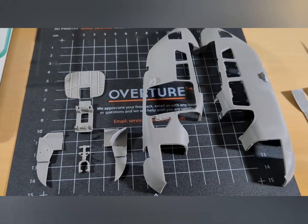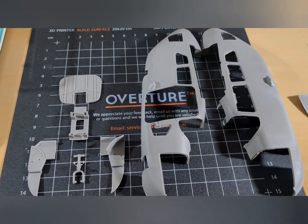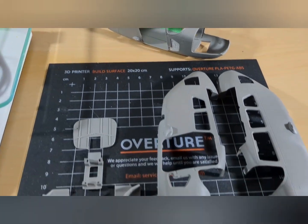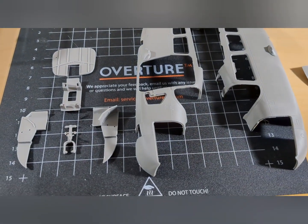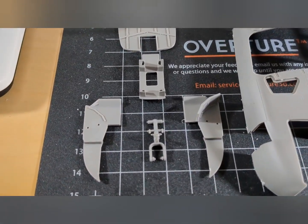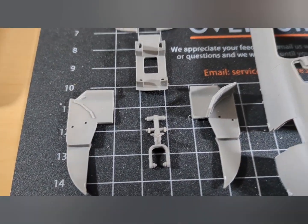Good morning guys, here's another fuselage — the first one is there, so I'm starting to put together a second Sky Master from the same kit, and this time I'm doing it a little differently.